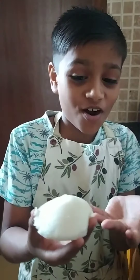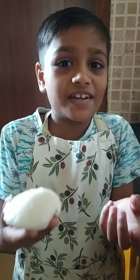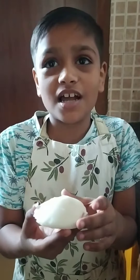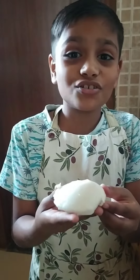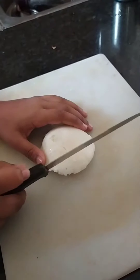Hi friends! Do you know what this is? This is yummy soft idli. It is made with white rice and a little urad. Now I will show what I am making with this idli — chopping it in slices.